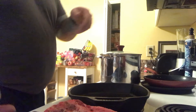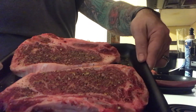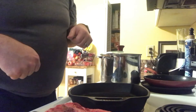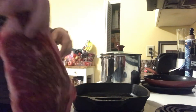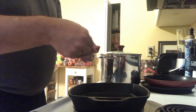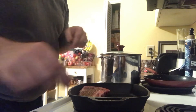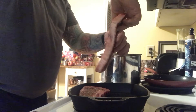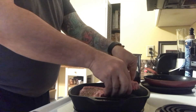Hello everybody in YouTube land. I am doing a couple of nice bone-in New York strip steaks. I already got them seasoned and they've been sitting out for a little bit. I'm just going to pop them on my little cast iron grill. From there I'm going to cook these outside, but it's raining and I can't use my grill, so I'm going to use my cast iron skillet.